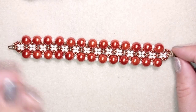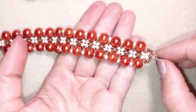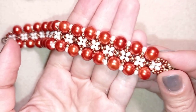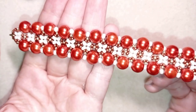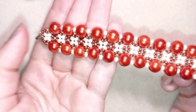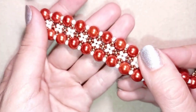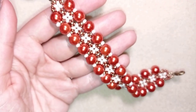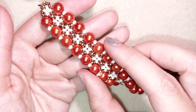Hi there you guys! I'm Teddy from Bigiteo Beading and in today's tutorial I'm gonna be showing you how to make this beautiful white cuff beaded bracelet with pearls. It's easy to make and I'm showing step by step, so I'm sure by the end of this tutorial you're gonna be able to make it by yourself.